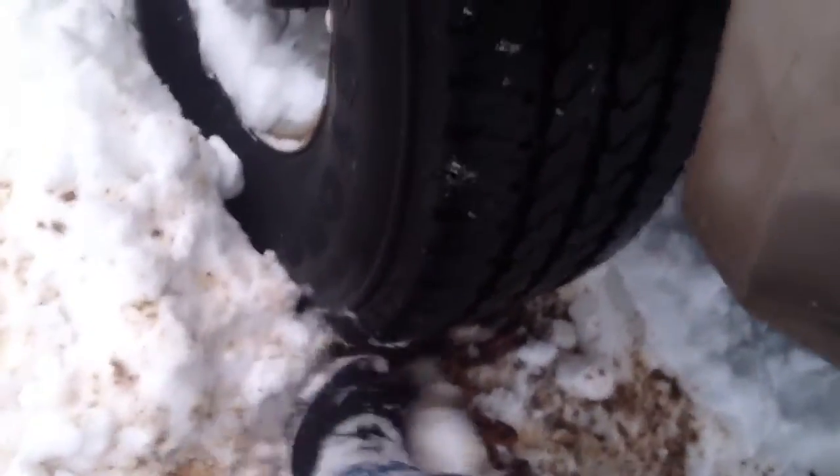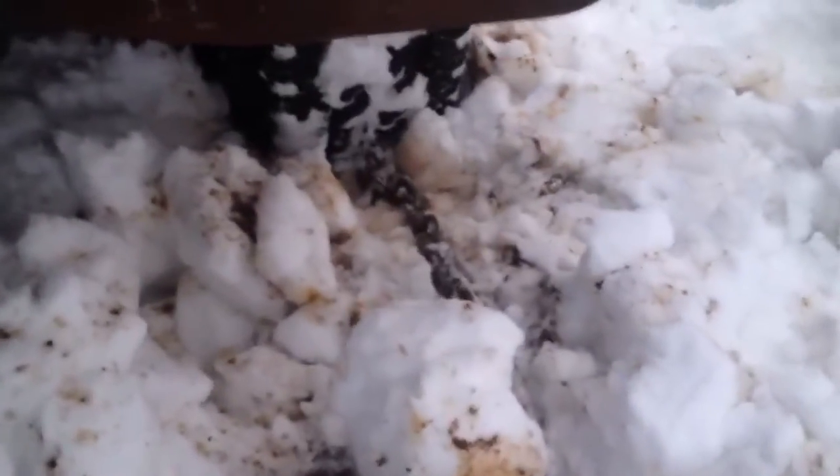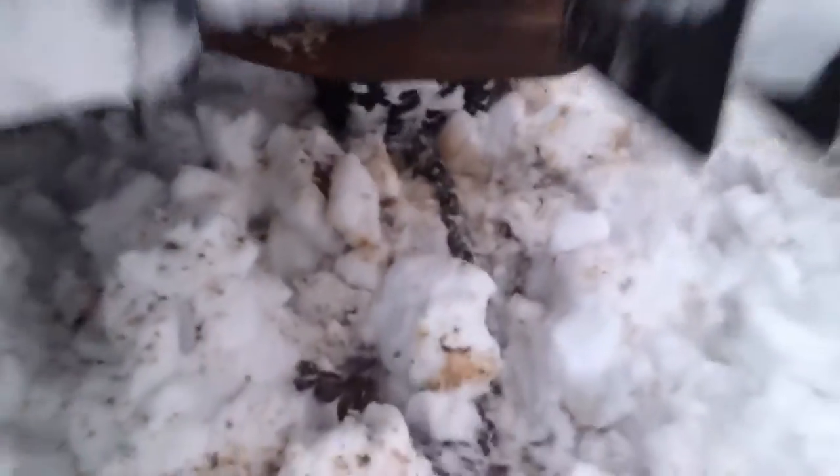I've done that on each tire and that'll help you get out, depending on how bad you're stuck of course. You can see there's a chain I just jammed under that tire.